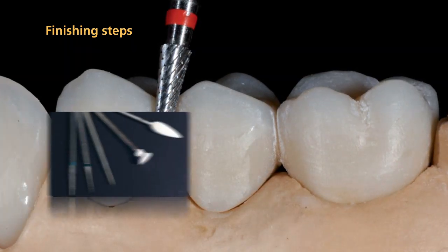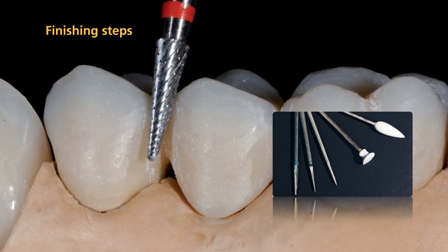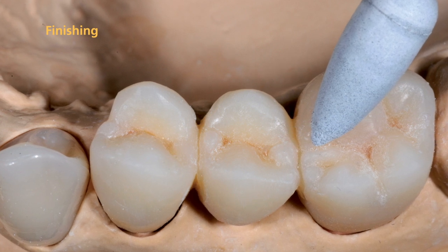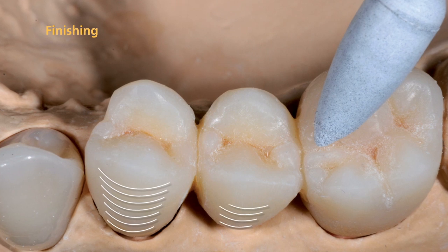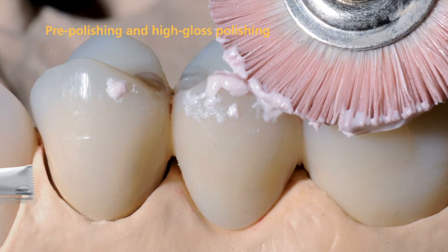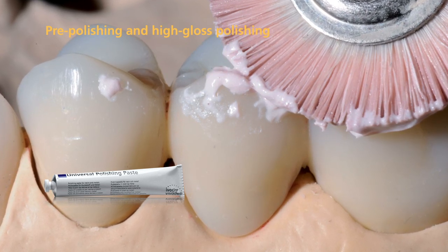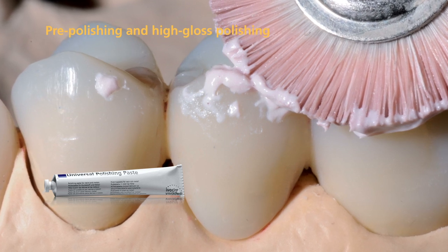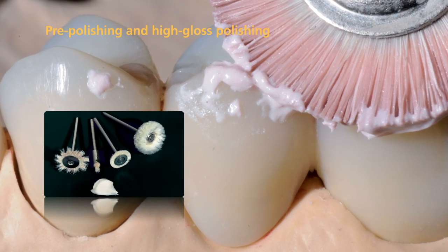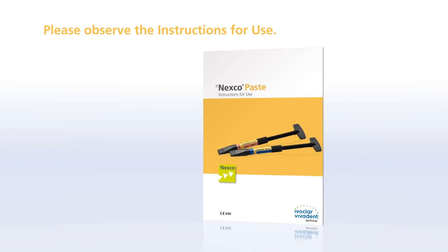Finish the restoration with cross-cut tungsten carbide burrs, fine diamonds, and flexible discs to create a true-to-nature shape. Smooth the SR-NEXCO surface using customary polishers, such as rubber polishers or silicone wheels. Subsequently, establish a lifelike surface texture in the buccal area. Next, pre-polish the surface using universal polishing paste and a goat hair brush. Pay particular attention to the crown margins, interdental areas, occlusal surfaces, and the basal rest of the pontics. Use a cotton or leather buff to achieve a natural high-gloss finish. Please refer to the instructions for use for further details on the application method.